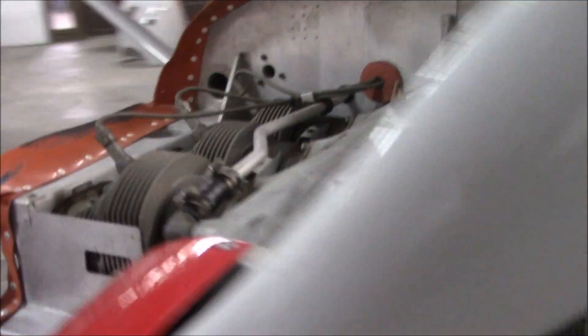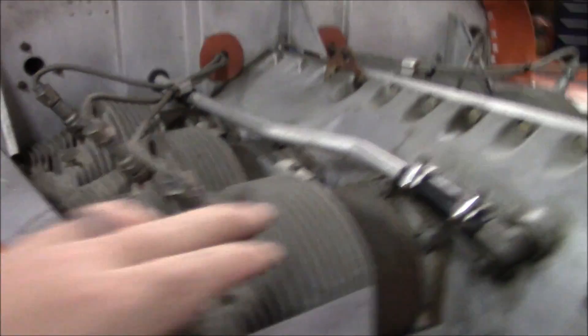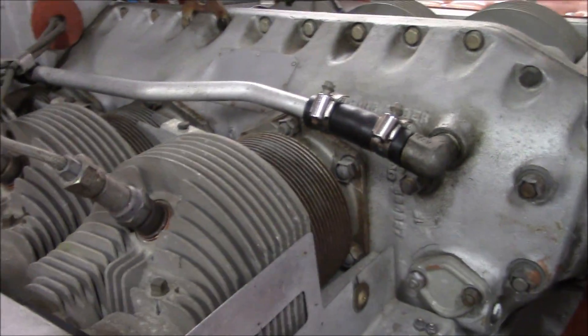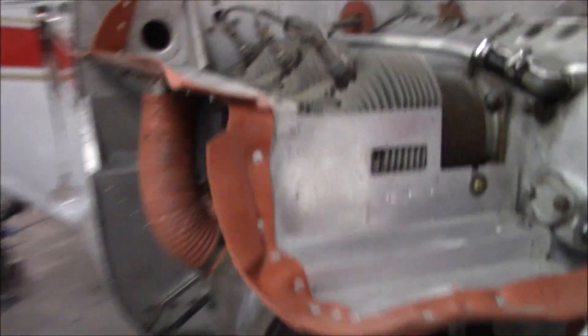This is a Continental O300. It is a six-cylinder, horizontally opposed, naturally aspirated engine.